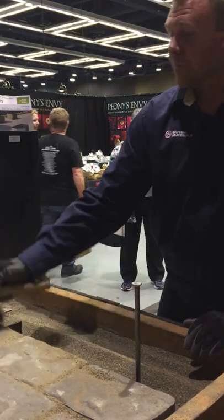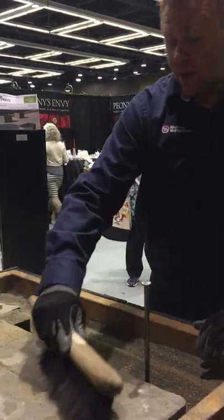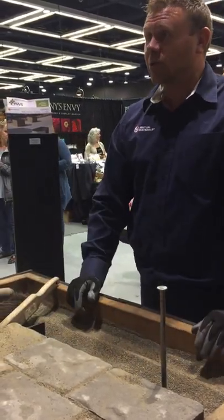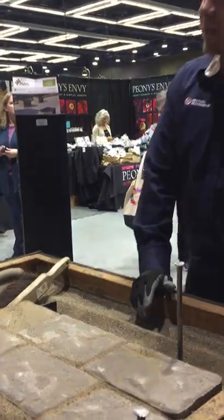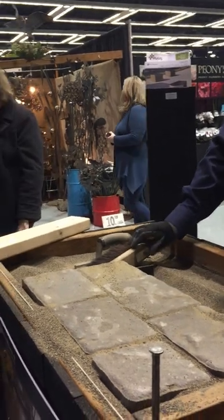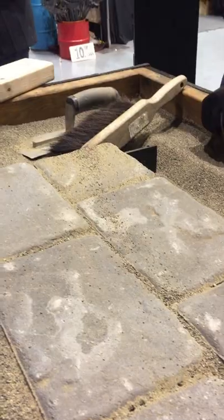Is that how weeds don't grow through? Weeds will grow — they blow in. There are some different types of sands and sealers you can use to prevent that. But they're just surface weeds; nothing's growing from underneath because of the base rock. So generally it's just surface weeds. And then you have a patio to enjoy! Thanks Jesse. Thanks you guys for your time, appreciate it.